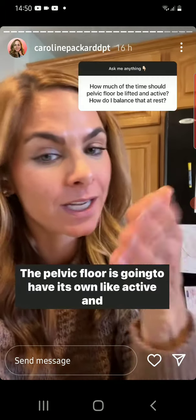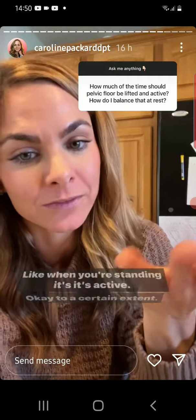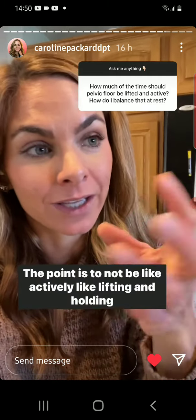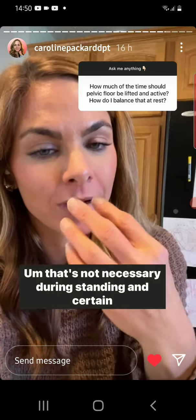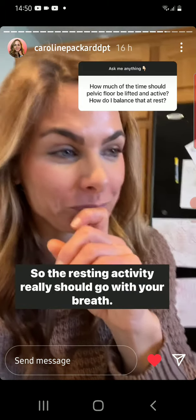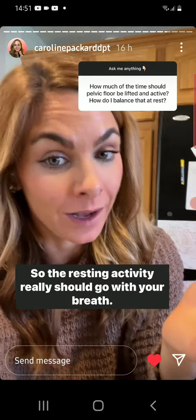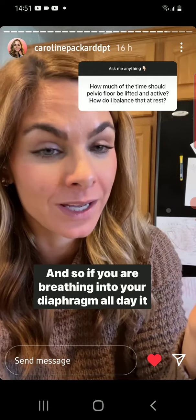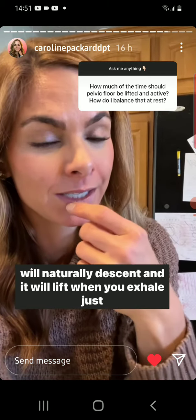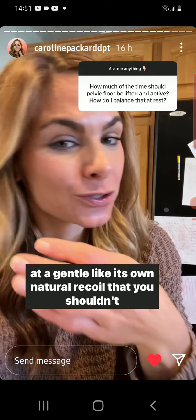The pelvic floor is going to have its own active and resting components. When you're standing, it's active to a certain extent — but the point is not to be actively lifting and holding it up; that's not necessary during standing and certain activities. The resting activity should go with your breath, so if you are breathing into your diaphragm all day, the pelvic floor will naturally descend and lift when you exhale — just a gentle, natural recoil.